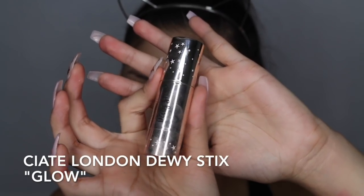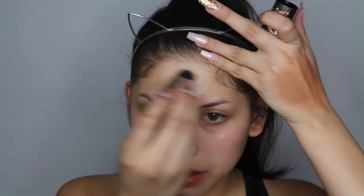Hi babes, welcome back! We're jumping straight into this tutorial — it is a woof tutorial. I'm using a highlighting stick from Seatte London; these are so good especially for no-makeup days. I'm basically just going to use this as a primer to make my face look more dewy and glowy, and then I'm spraying my face with some Fix Plus.